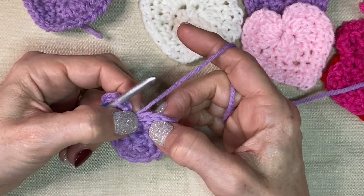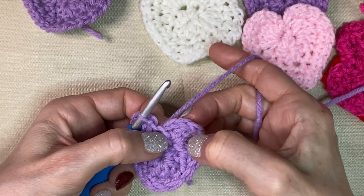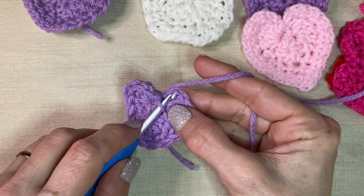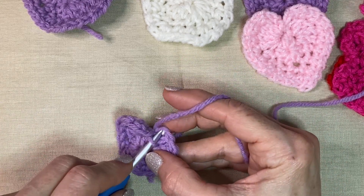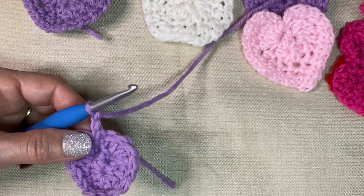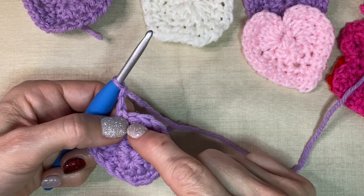Now for the second and final round. Here's that chain one — it's kind of hard to see — and here's that chain two. And this is actually the first double crochet. So in the top of this chain two, just pull up that top loop — you don't have to pull up the whole stitch unless you want to. We're going to go in that top loop and do a single crochet, chain one, single crochet, chain one, chain two. Now we're into the four double crochets and we're just going to do that in each of these stitches.